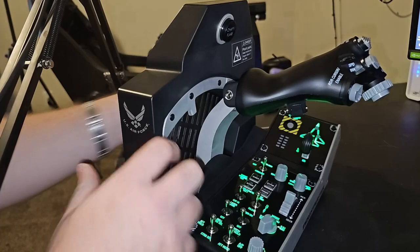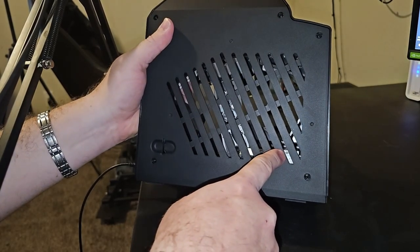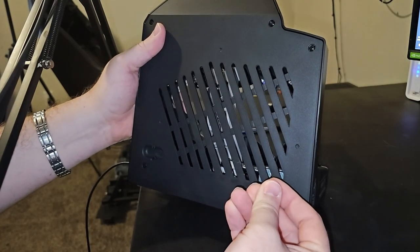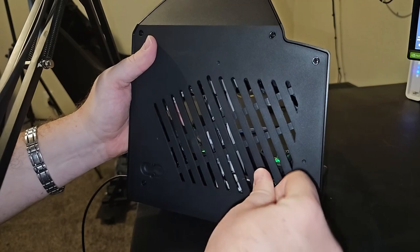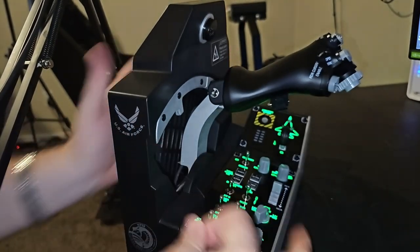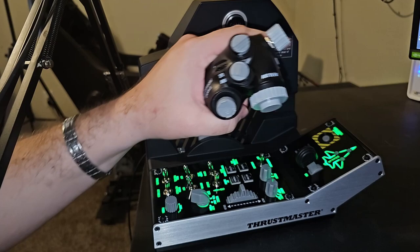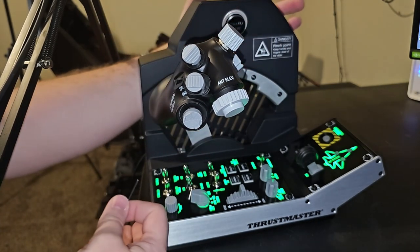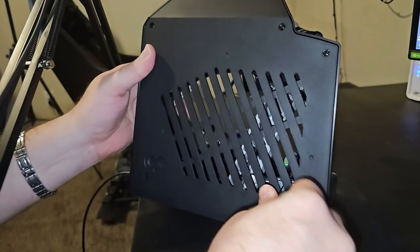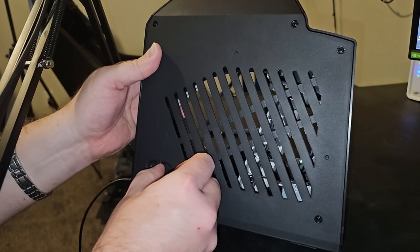Let's talk about tension. There's an Allen screw right here and inside is a little tension screw — it doesn't take much. I've actually gotten it much more loose by demonstrating, but I like it about as stiff as it can be, so I'll be tightening it back up. You can get it to the point where you can tap it with your finger and the throttle doesn't move — completely adjustable to your preference. It just goes back into its little holster.